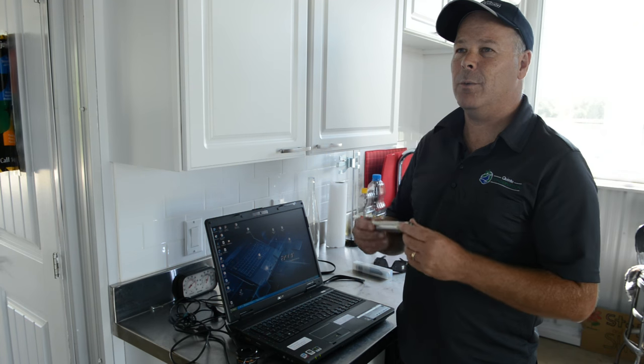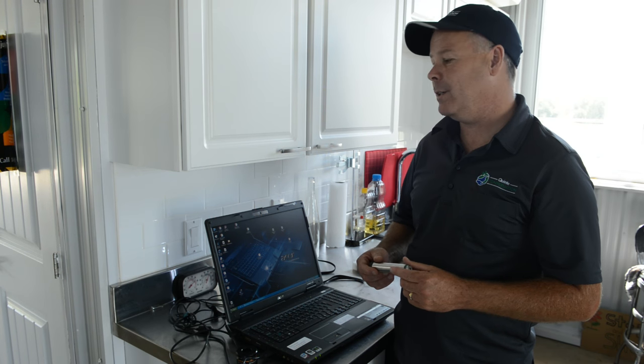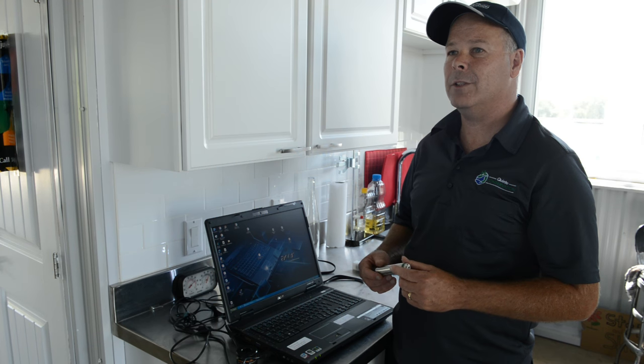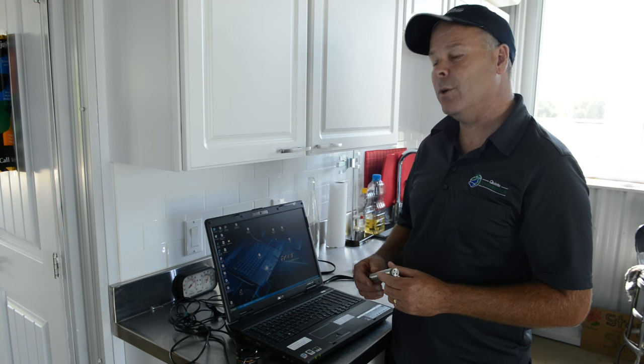Prior to putting the level logger in the well, one of the required steps is to set the logger up — to tell it when to start, how often to take measurements, and what to record.